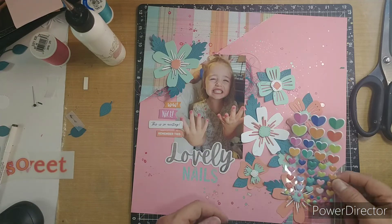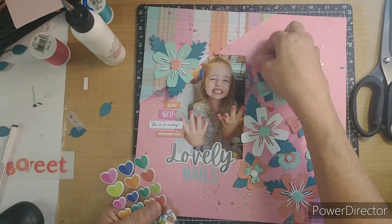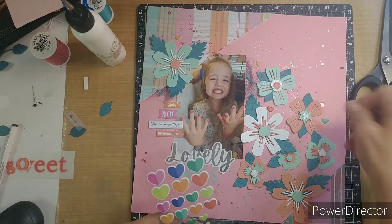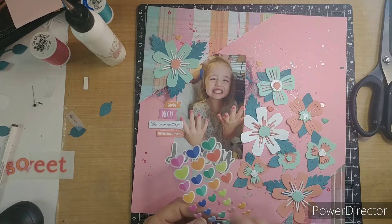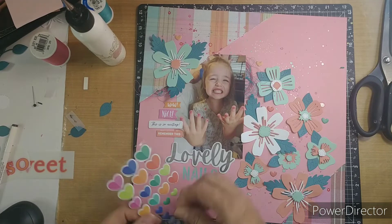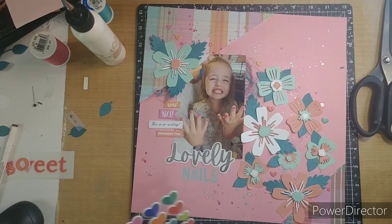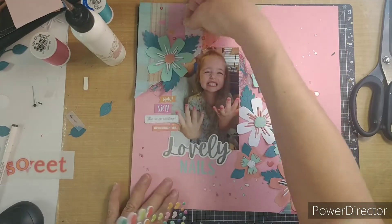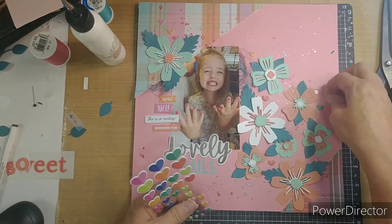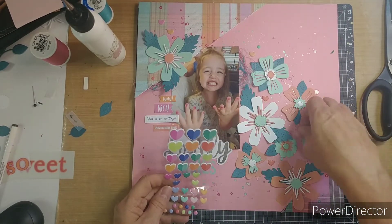Here are these hearts — aren't these pretty? You know me, the rainbow colors are my favorite. I just love all the colors of these. I'm just going to sprinkle them around my layout. There are also some circles down below, along with the little hearts that I'm using.